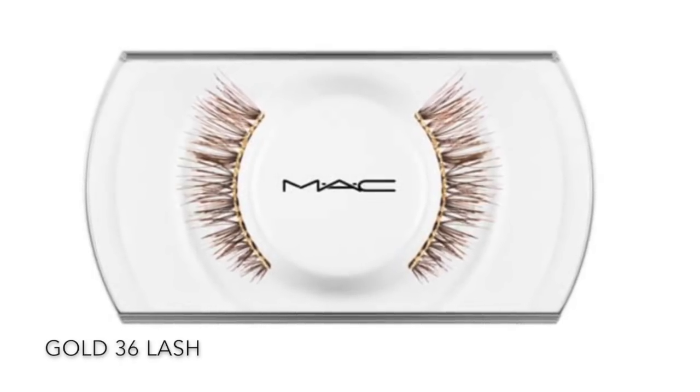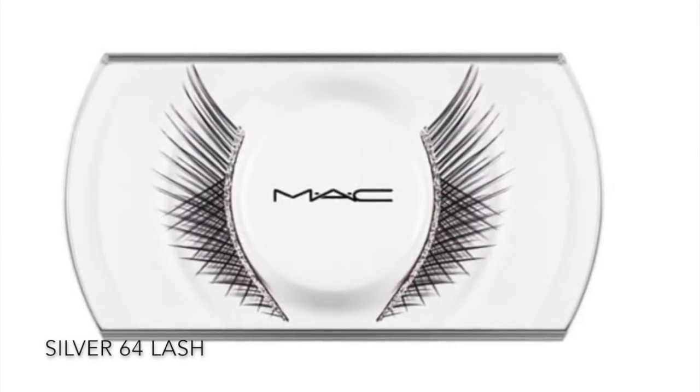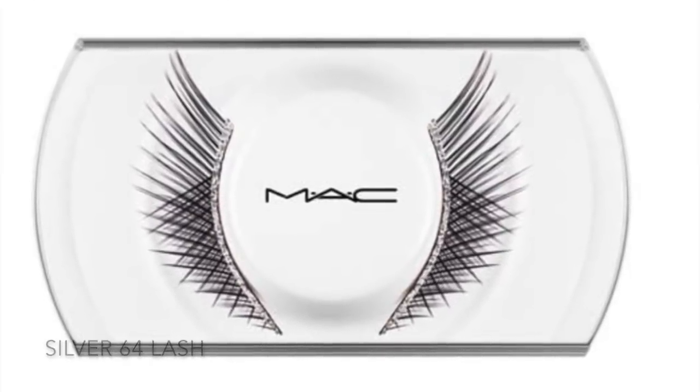There are also two sets of false lashes in this collection — a 36 lash in gold and a 64 lash in silver. Each of these lash sets retails for $17.